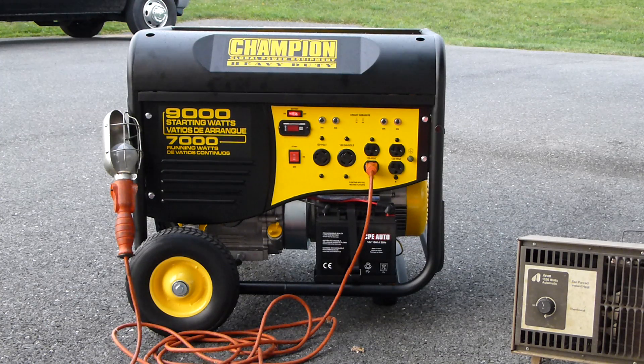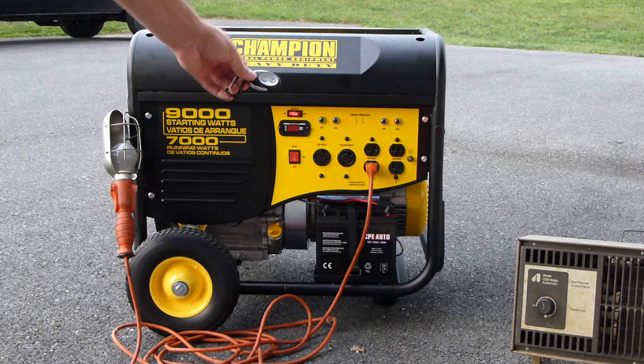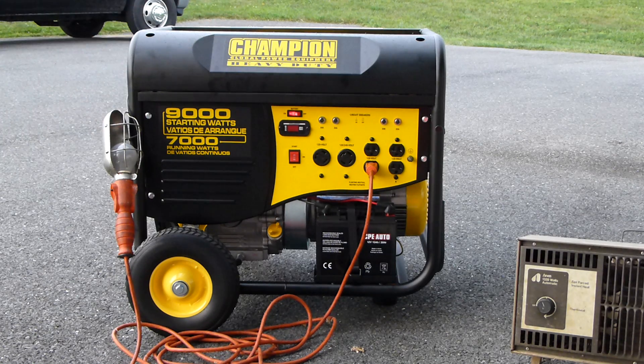Hello. What we have here is a Champion generator that isn't working quite as well advertised. It has a remote start key fob which can start and stop the generator.